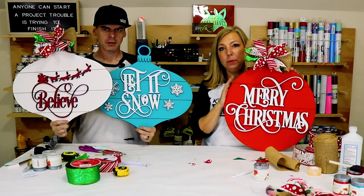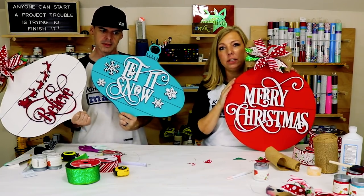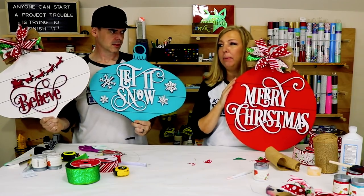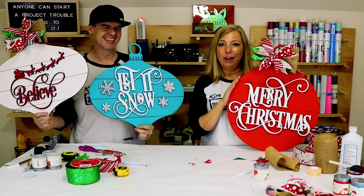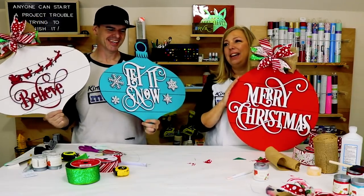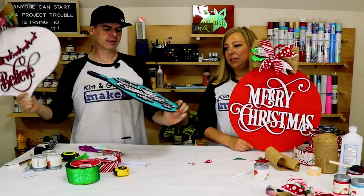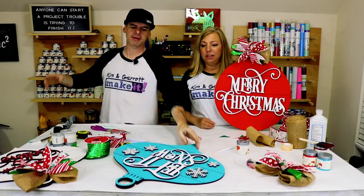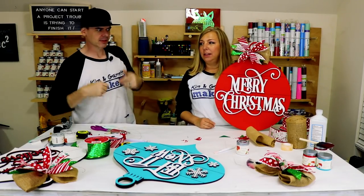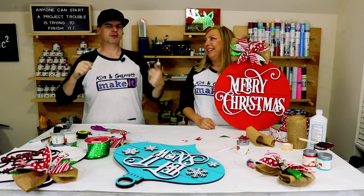For the last couple of weeks we've been bringing these to the farmers market and they're the very first things to sell. People come by and say, 'Do you have anything for Christmas?' and I say, 'I did five minutes ago.' They really do sell out fast — these things go fast. Some lady bought one right out of the car as we were pulling it out, asking 'How much?' I had to go find Kim.